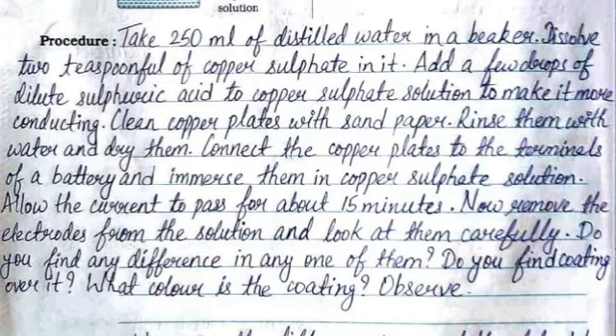Dry the plates, then connect the copper plates to the terminals of a battery and immerse them in the copper sulfate solution. Allow the current to pass for about 15 minutes. Now remove the electrodes from the solution and look at them carefully. Do you find any difference in any one of them? Do you find a coating over it?